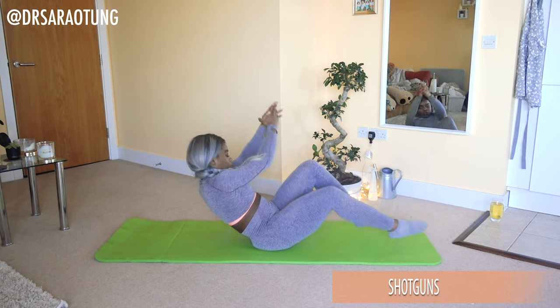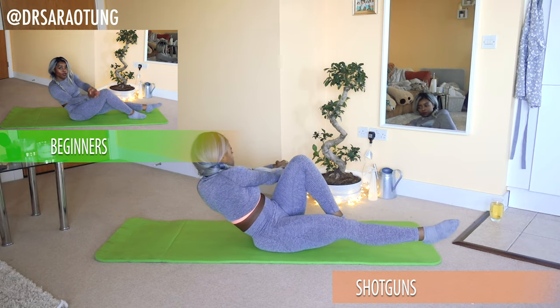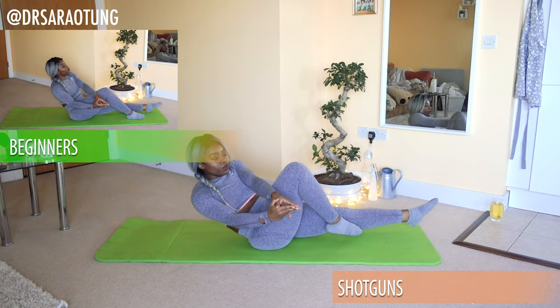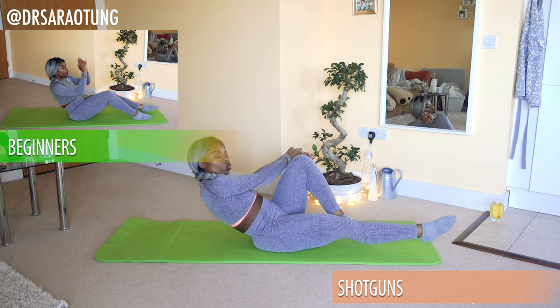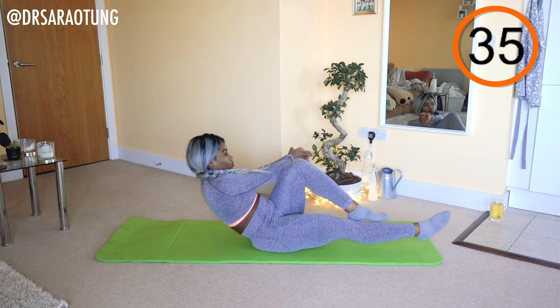All right, we're ready to begin. The first move is some shotguns — hands together like a shotgun, we're going to be shooting side to side. Beginners, keep your feet on the mat, just bending alternate knees. Intermediate and advanced, we're going to lift the legs up off the floor. And go.